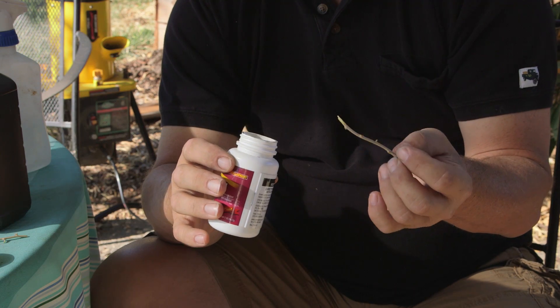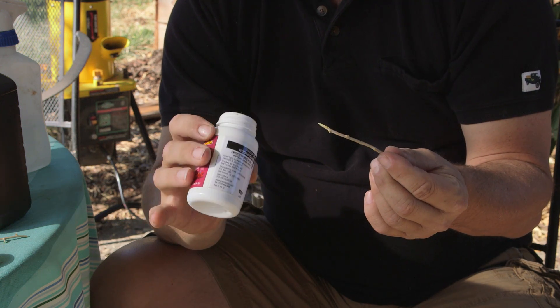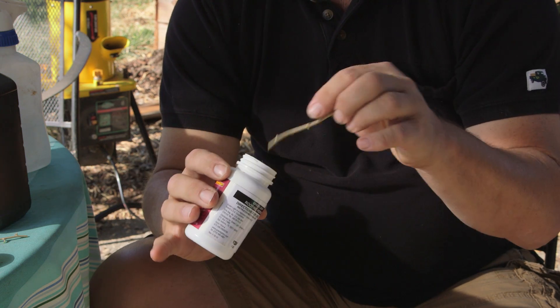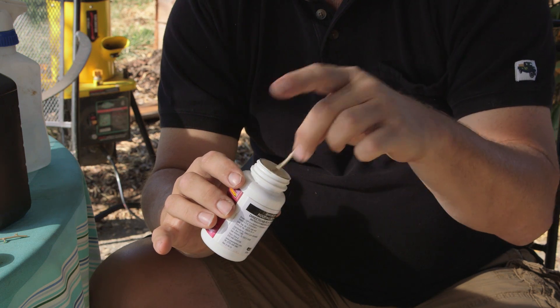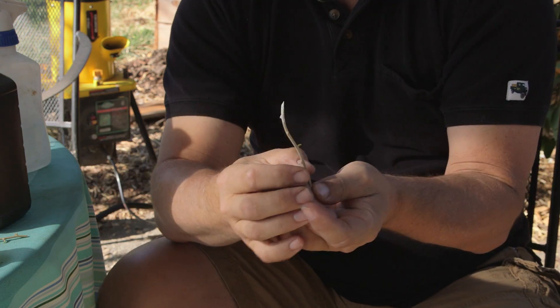The next step is to start putting rooting hormone. You can do one with a powder, or you can do it with a gel. In this case, I'm doing it with a powder, and then the next step after that is to put it into your clay pot, your rooting pot, and hold it with your bio balls.